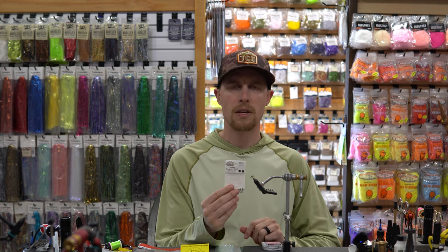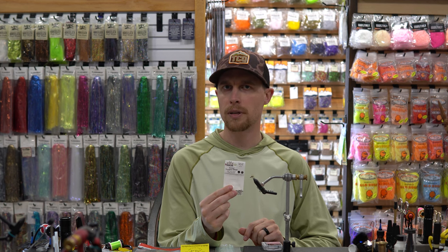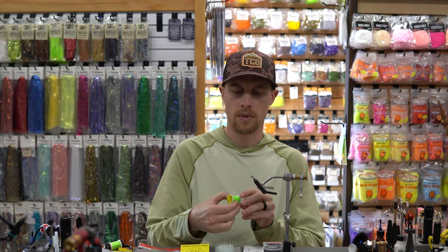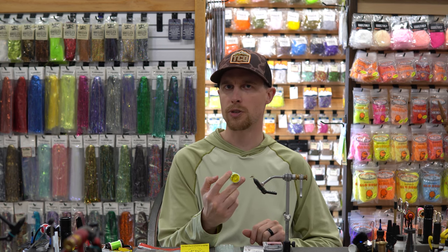For the hook I'm going to be using a Fulling Mill jig force size 16. The bead is a Hairline slotted tungsten bead, 3.3 millimeter silver. The thread is UTC 70 in fluorescent green. The tag is Glowbrite number 12, which is a fluorescent chartreuse.